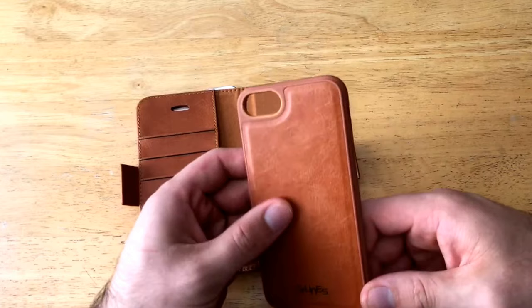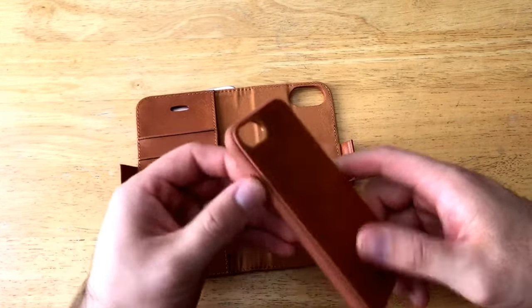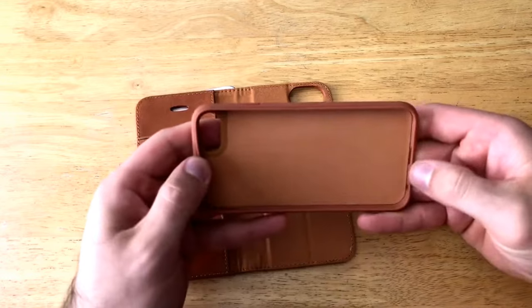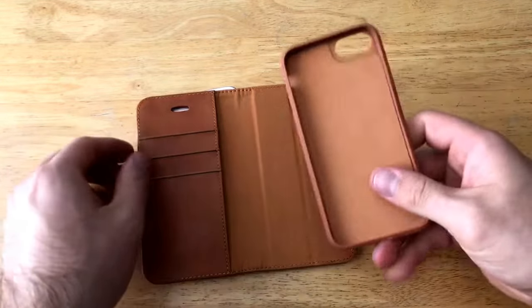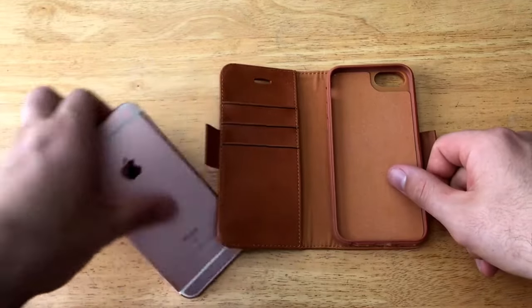It does have that leather look as well. It has a rubbery, silicone-type material that goes all the way around the edge. On the front portion it is a bit softer, and it's a bit firmer on the sides, so you can see it doesn't really fold or bend or anything like that.